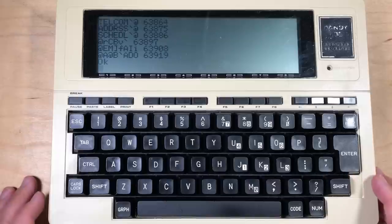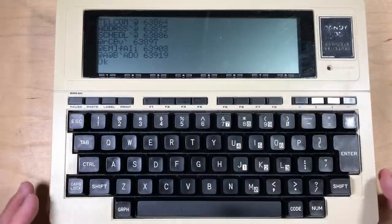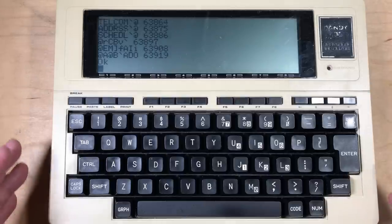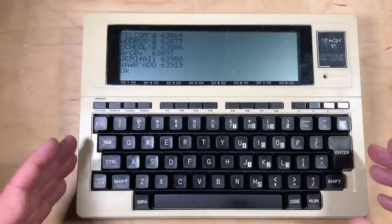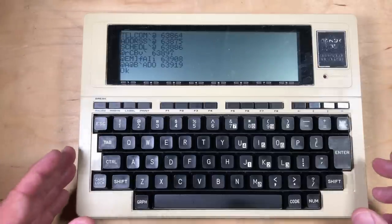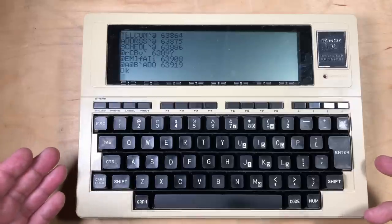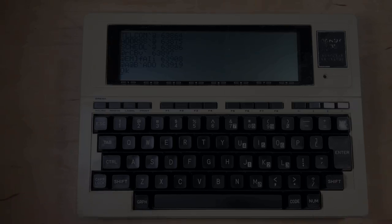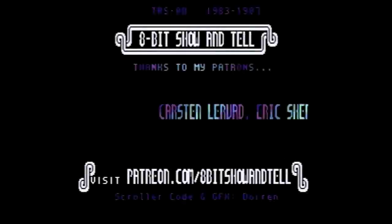That's all I've got for this episode. Maybe in a future episode I'll take a deeper look at some of these TRS-80 machines - maybe it won't be until next September. Thanks to my patrons for their support. If you're interested in being a patron, check out the link in the description below. If you haven't subscribed, please do. Thanks for watching - we'll talk to you next time. Bye.